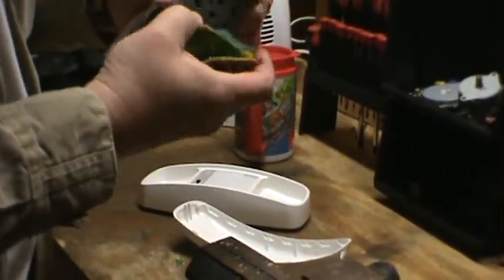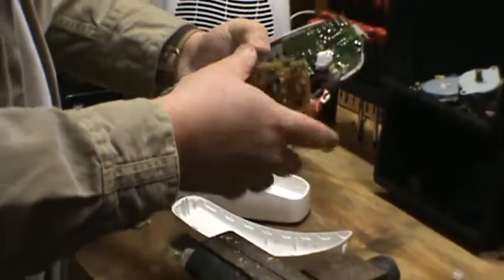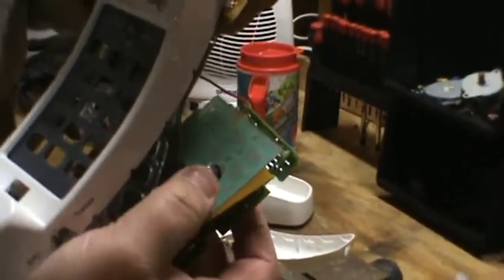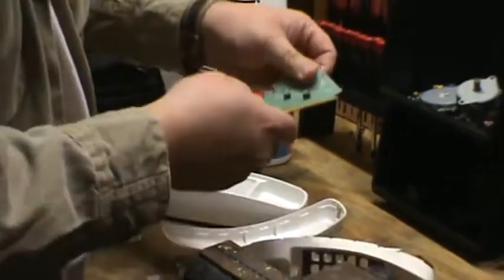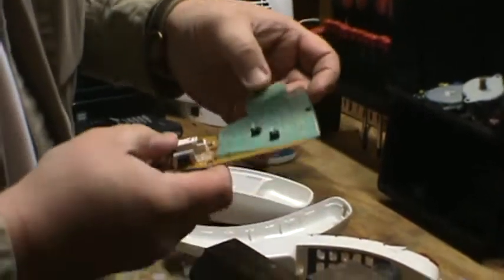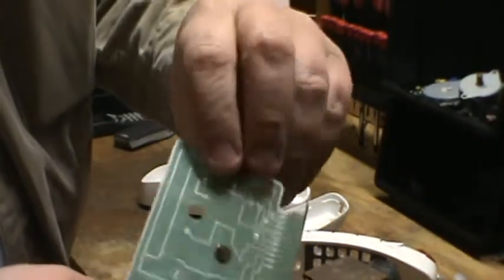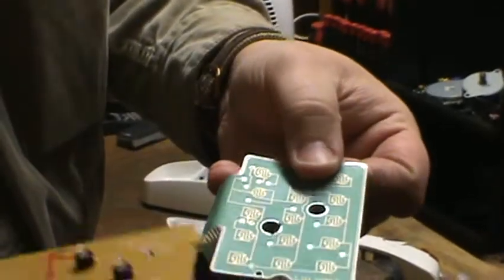So it looks like this phone has a lot of little parts. And you can see right there — that's a silver mylar. That's a nice little silver mylar in there. We'll have that taken out and put that in with the silver pile. This is all silver attached to this piece of plastic here.